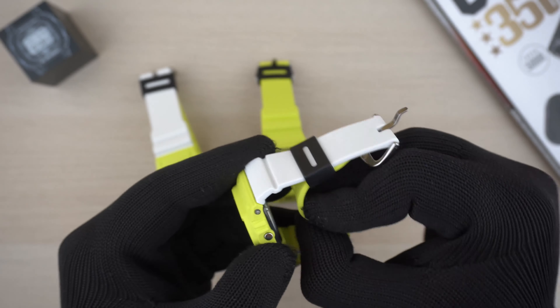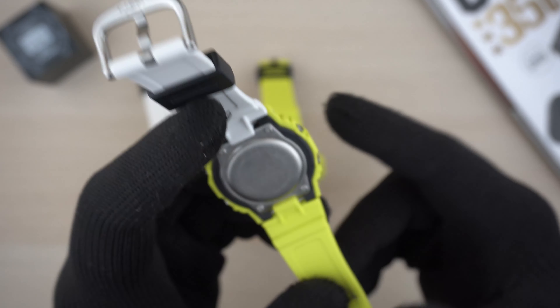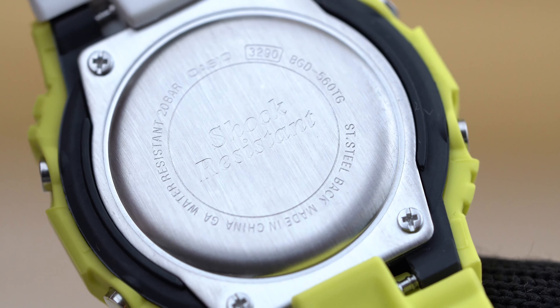The model code on this watch is 3229. It features the same backlight image, and the EL light is also white for this model. Putting both of these watches side by side, these two very popular models look really good in this particular color scheme.